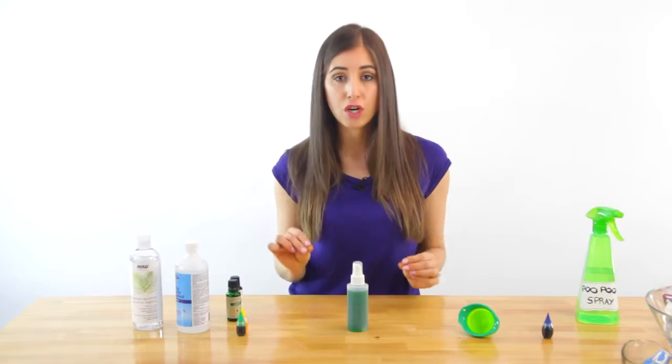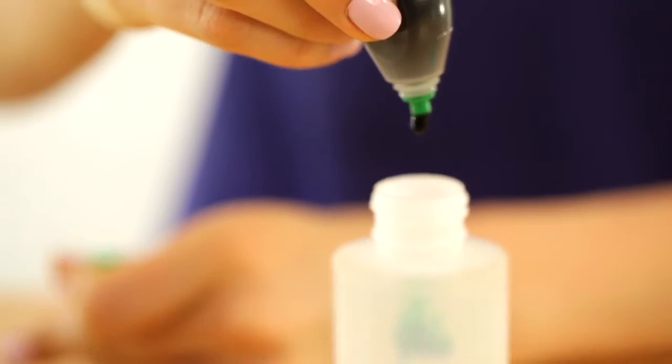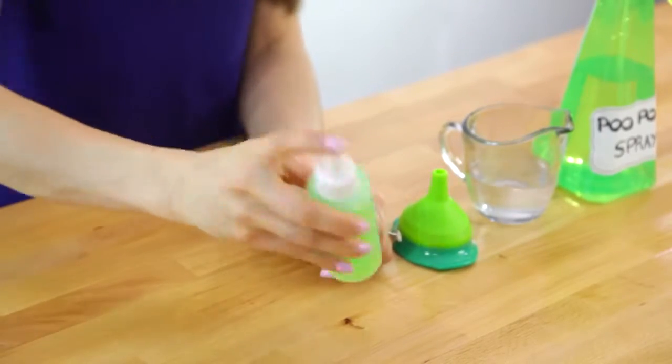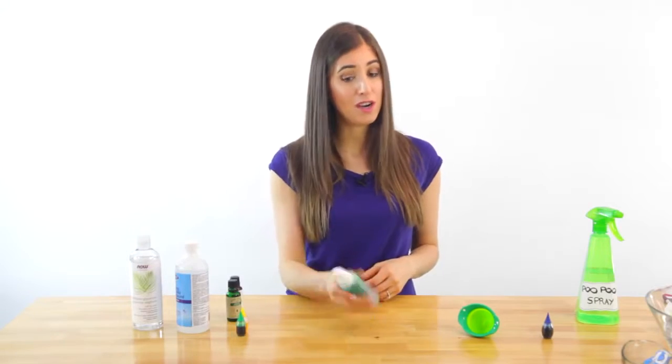Then you want to use a dark food coloring, ideally green or blue, and put in several drops — like maybe 10 or 12. Then just give the bottle a good shake, and now you're good to go. Literally.